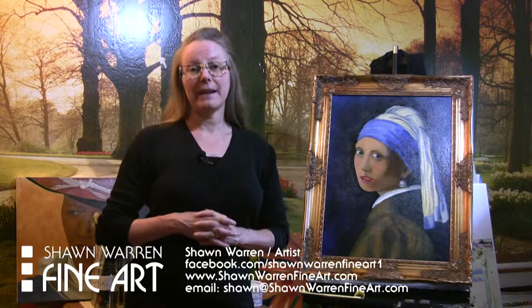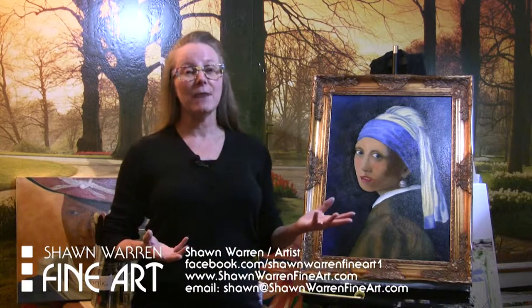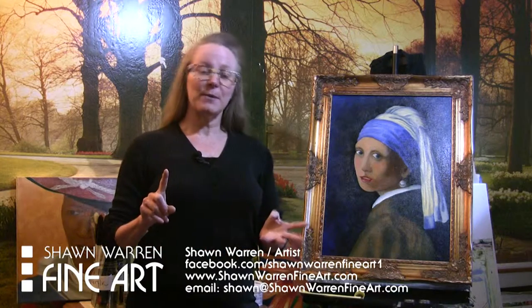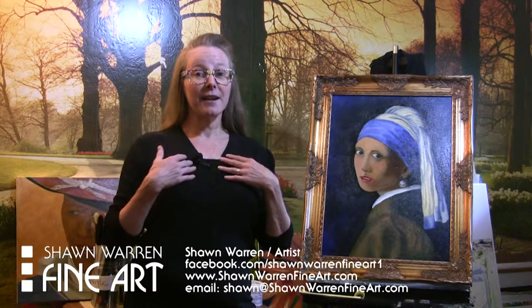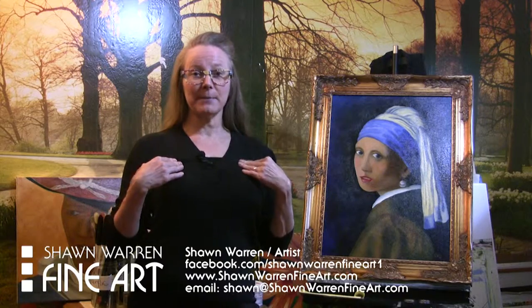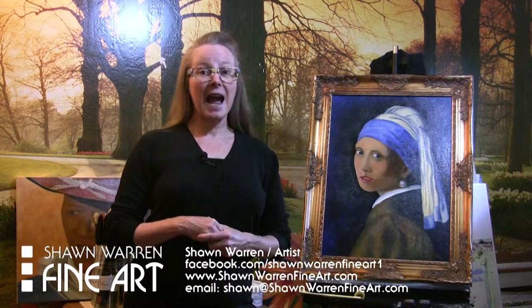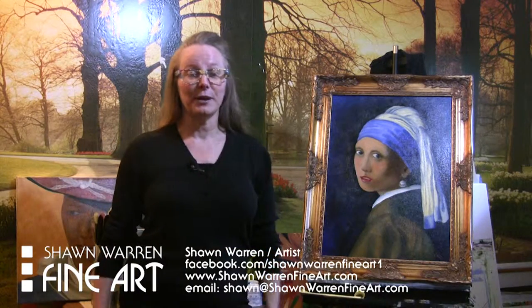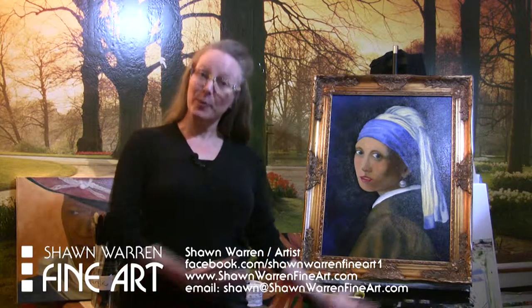First of all, he was a very slow painter. He only painted about 45 paintings that we know of during his entire career, and he had just one patron that we know of that entire time. He just painted really slowly. And I also paint really slowly. In case you wondered why I never put time lapse speed painting videos on my YouTube channel, it's because I don't paint fast. Even if we sped it up, it takes me sometimes weeks or months even to finish an oil painting. So I'm a very slow painter, just like Vermeer.